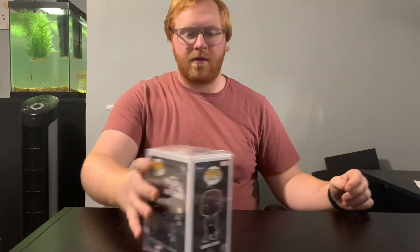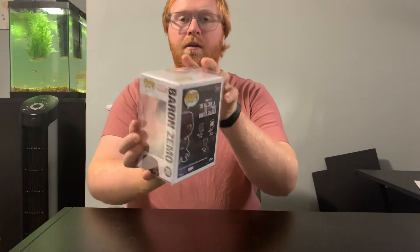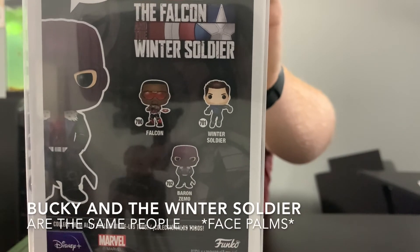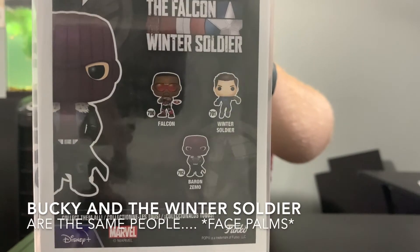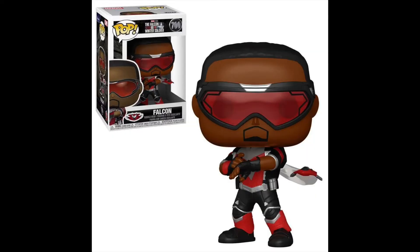Some other ones that have been released are the Falcon and Winter Soldier set. I'm going to show you guys on the back what they look like — there's the Winter Soldier and there is Bucky. Those are two that I want to pick up to complete this set. They've actually been released to stores now, so I'll definitely have to go out sometime, hopefully after Christmas, and grab those. They are pretty awesome figures and are a must for my collection.